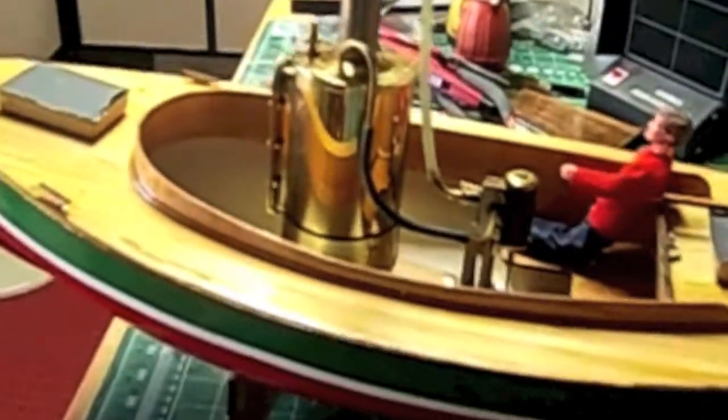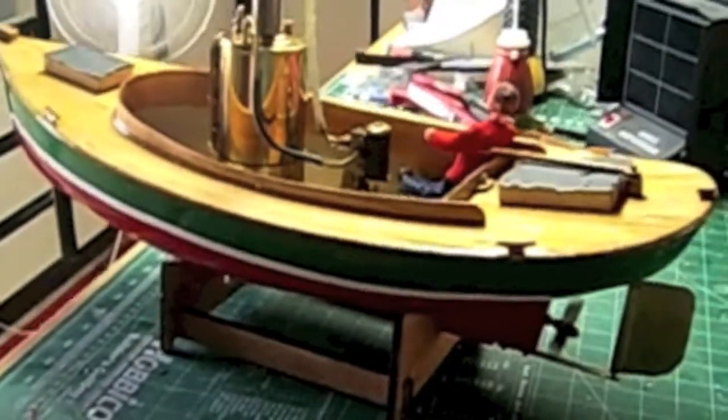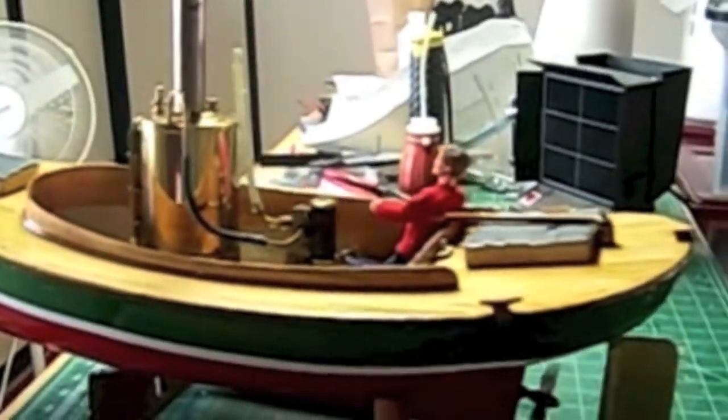I bought this boat in January, and it's the end of August — so that's how long it's taken me. Kind of a neat little boat, 24 inches long. It's a noisy little boat.